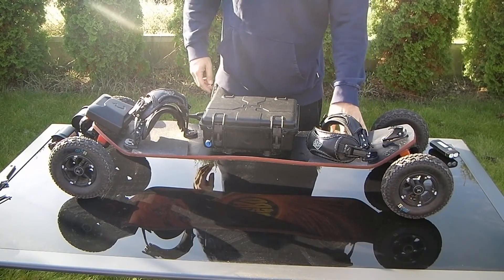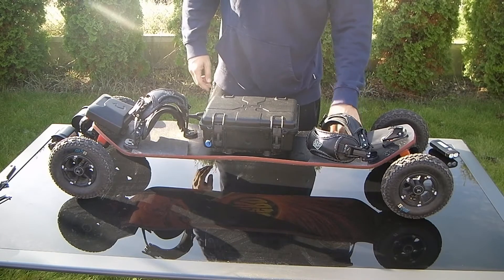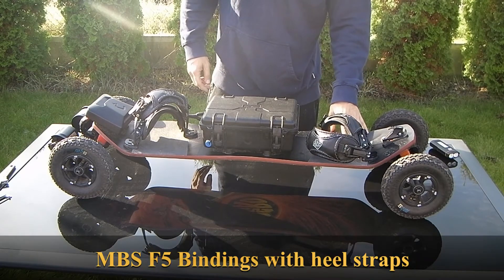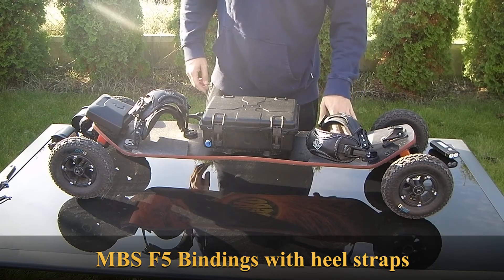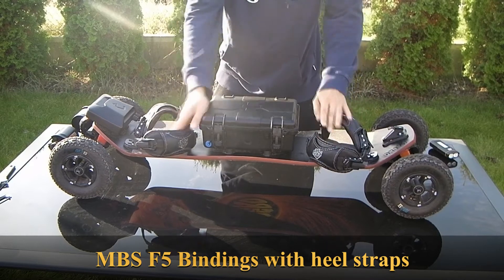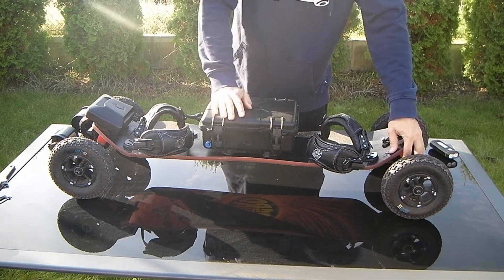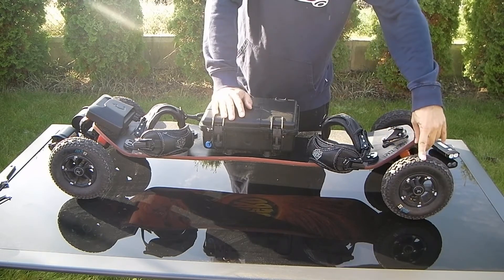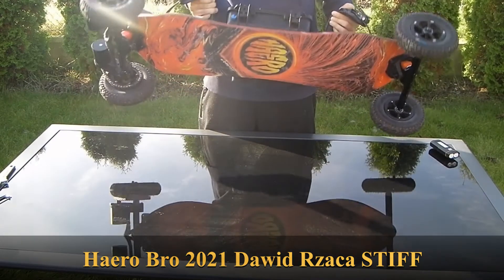For the foot I'm using the grip — normal grip from Decathlon — and I use the bindings from MBS. I'm also using the heel straps. I was really satisfied with this. I didn't believe how somebody could ride with heel straps, but after one month without them I decided to buy them, and I'm really satisfied.